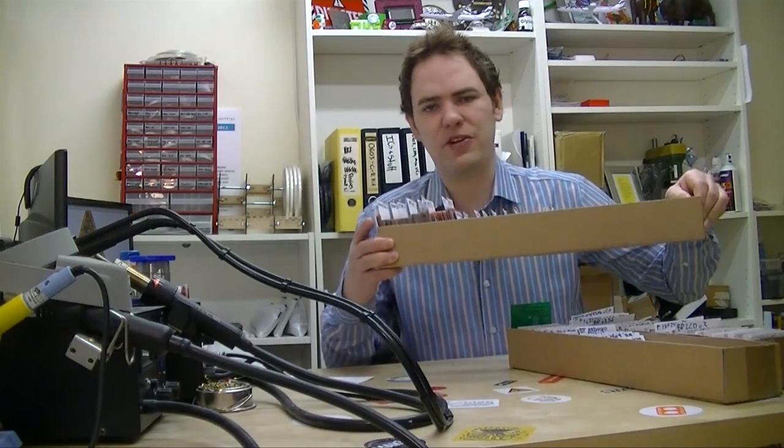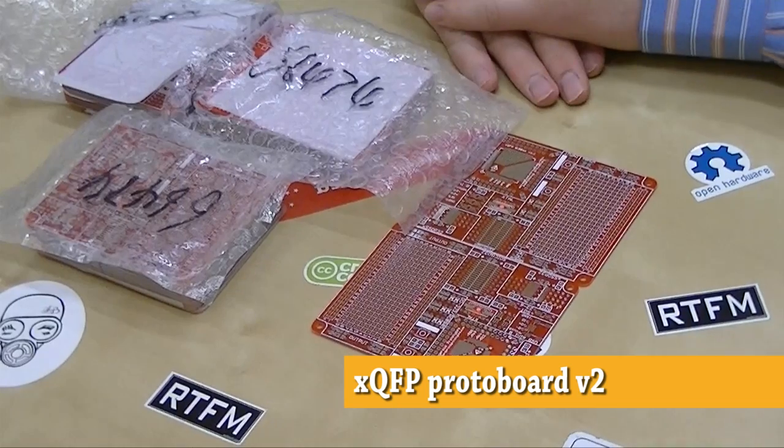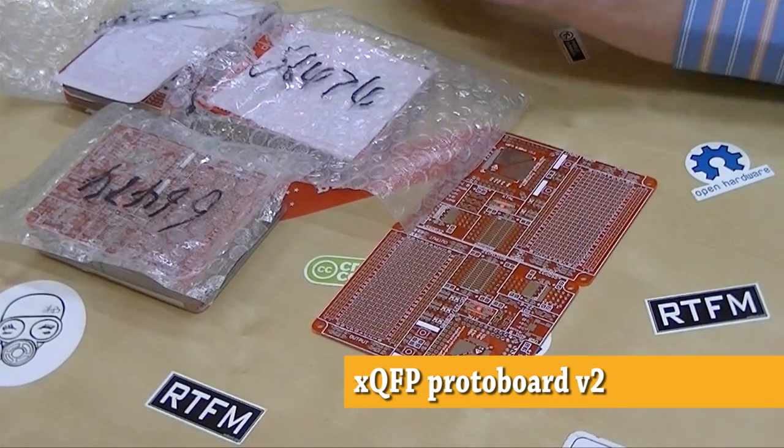Hopefully the new boxes and better organization means faster and easier free PCB shipping, which means you should be getting your free PCBs faster than ever before. And speaking of free PCBs, we got in a new order from Seeed Studio just now. We use the QFP proto boards to build and test a complicated circuit before we actually route the PCB for it.